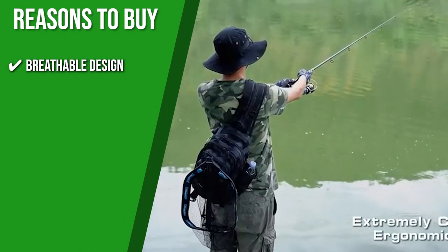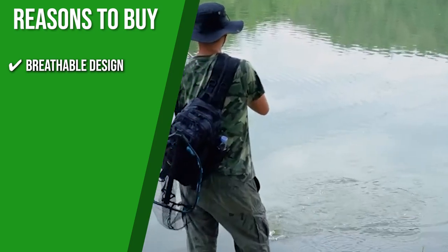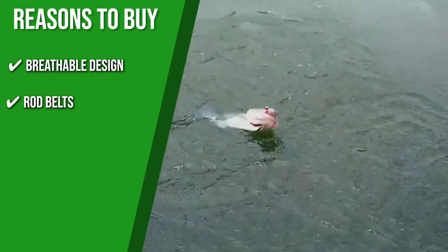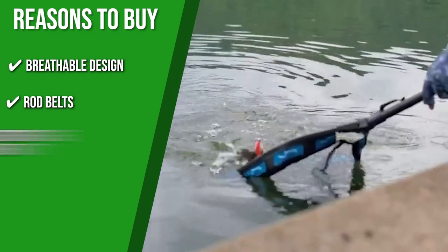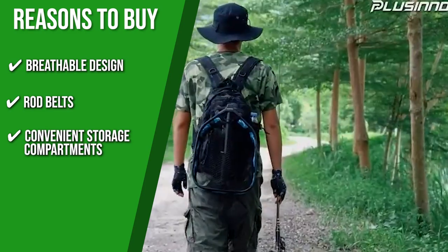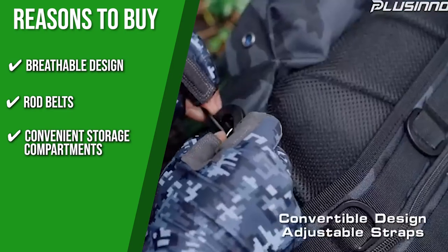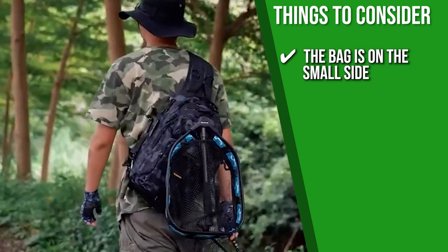The team recommends this purchase based on the following. The breathable design features a mesh-covered foam panel that lets sweat evaporate and allows airflow, keeping you comfortable and cool while fishing. Rod belts on the side of the backpack are designed to hold fishing rods securely and also serve as additional tool storage spaces. There are two pockets at the bottom for placing small tools, and one side has two pockets and a buckle for holding a fish gripper, fishing pliers, or keys. One thing to consider is that the bag is on the small side, so it's best suited for the traveling angler.